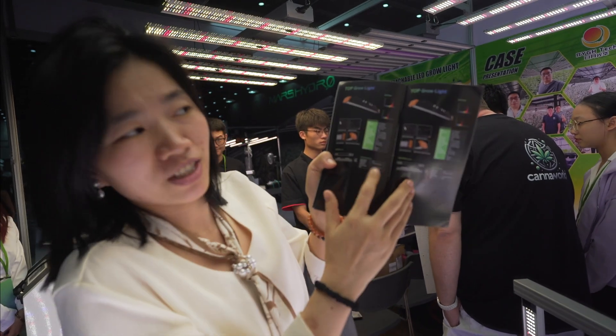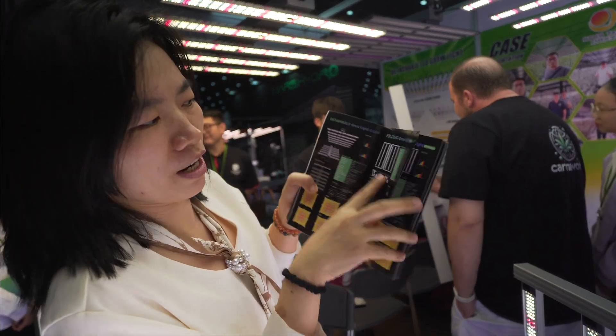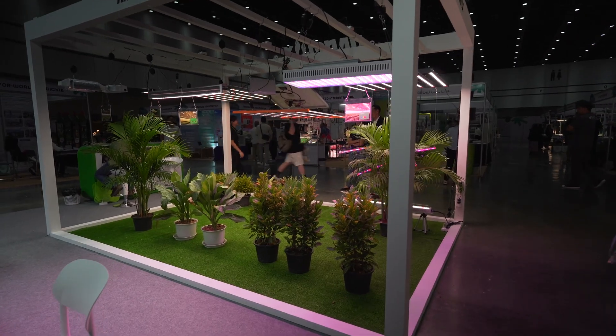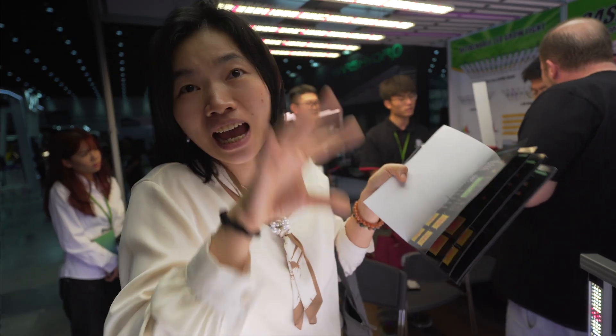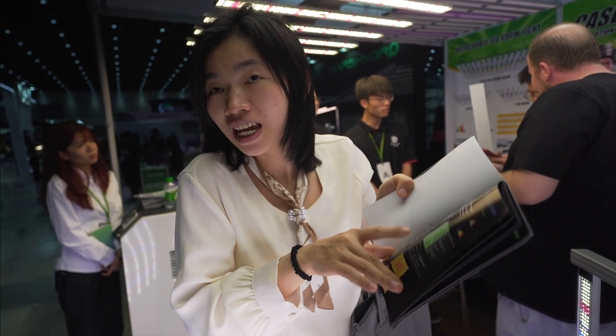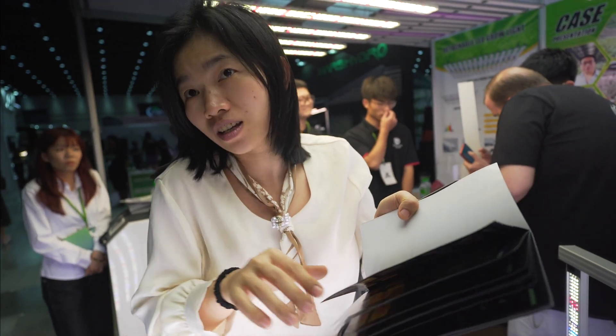Some of the lights are also very suitable for greenhouses. We have folding grow lights and detachable LED grow lights. These are very popular here in Thailand because of their high PPE and high PPFD, and the yield of the cannabis is very good.